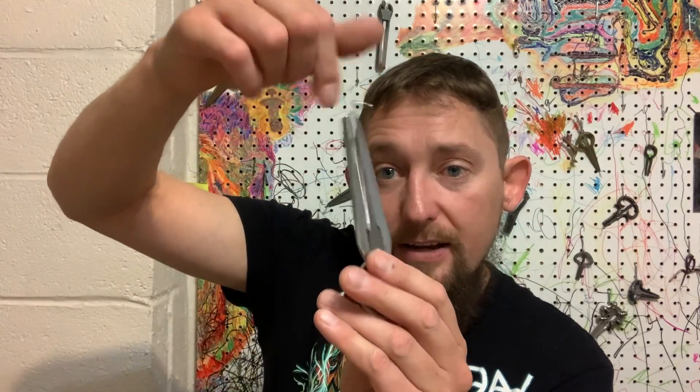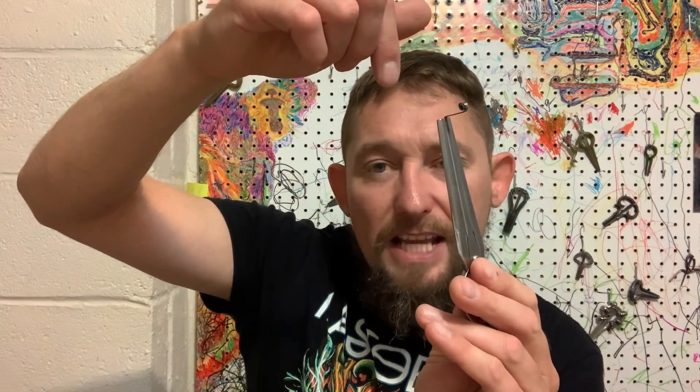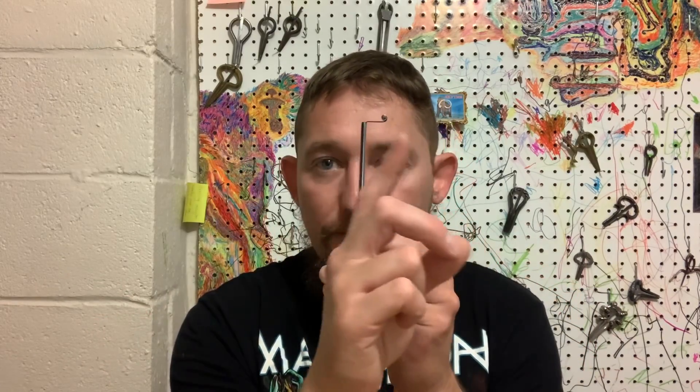That keeps it braced firmly. But when we just hold the jaw harp in our hand, the sound decays pretty quickly, or if we just place it up against our lips the sound decays quickly and there's not much vibration to sustain. That is because when the reed is vibrating back and forth, if it's not firmly braced, the frame vibrates too, and the two vibrations cancel each other out and kill the sustain, kill the volume. We need to have a secure place to brace the harp, and our lips are not that.